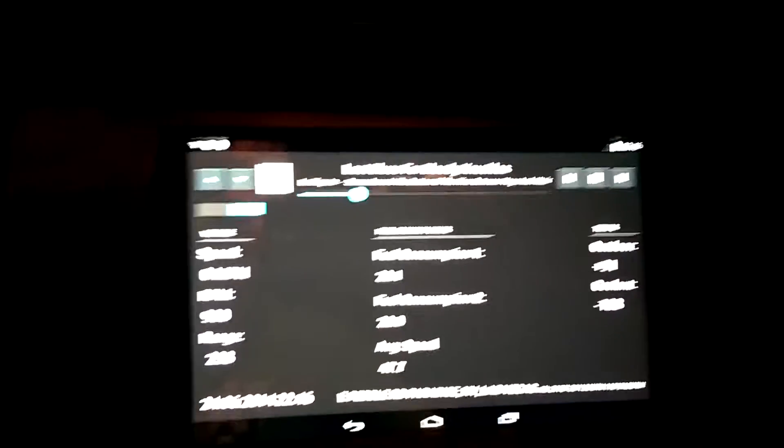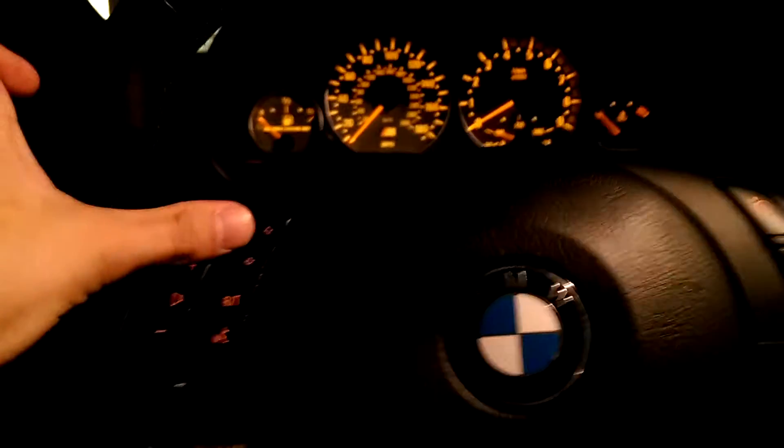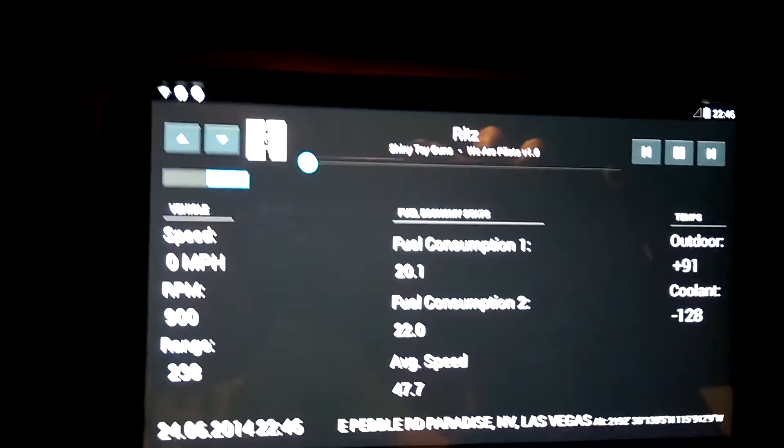Hit play and now a song from the tablet is going. I want to change the song though, so let's see — we're gonna go track up, and that changes the song. Easy.